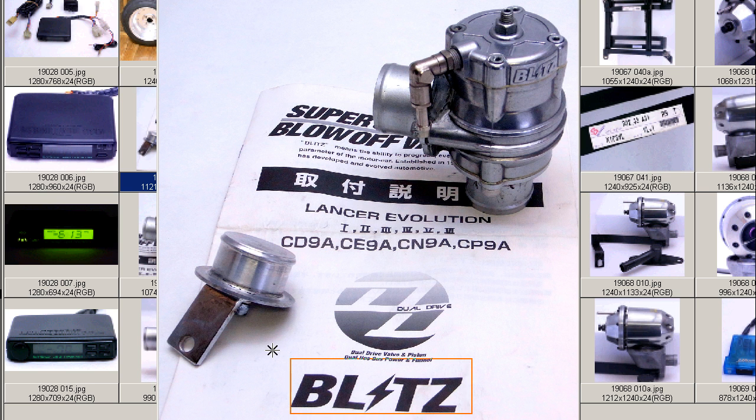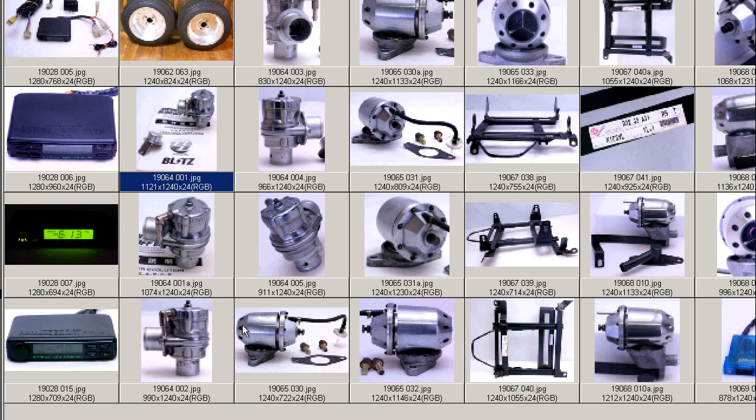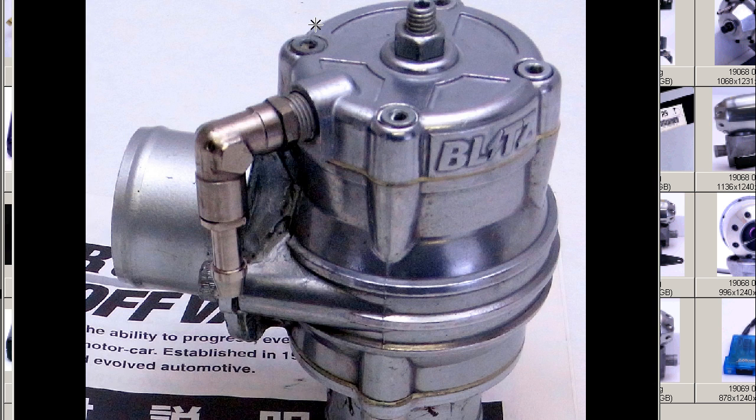The BLITZ logo — with the I being a little lightning strike — is the logo of the Blitz company, a famous tuning and performance company here in Japan. This is the dual drive valve, piston type blow-off valve, and we'll go through to some further photos.